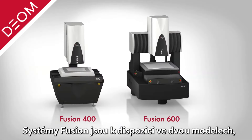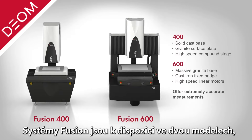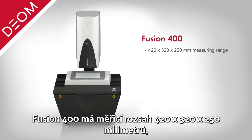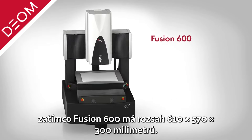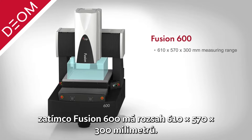Fusion systems are available in two floor model configurations to suit a wide variety of parts, both offering unmatched measuring volume. Fusion 400 features a generous 420 by 320 by 250 millimeters of measuring range, while Fusion 600 offers a massive measuring range of 610 by 570 by 300 millimeters.